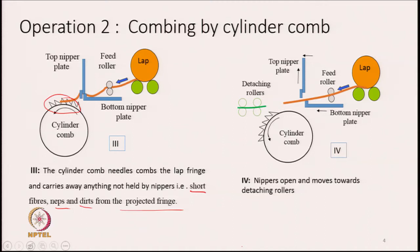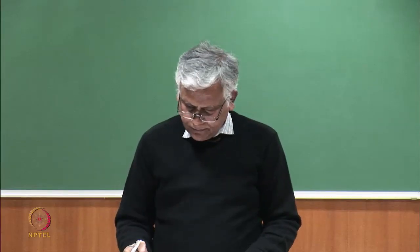The purpose of the needles is to ensure all loose particles and short fibres are extracted. While the combing process is going on, the lap must remain gripped between the two nipper plates — otherwise the entire sheet would be taken away by the cylinder comb. This gripping must continue until the last row of needles has passed through the lap sheet.